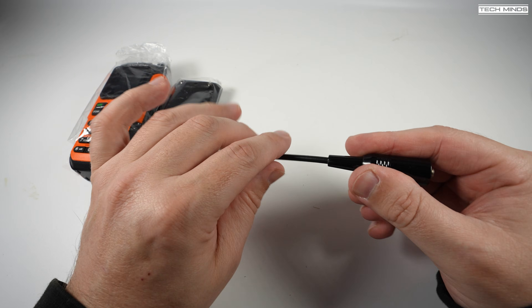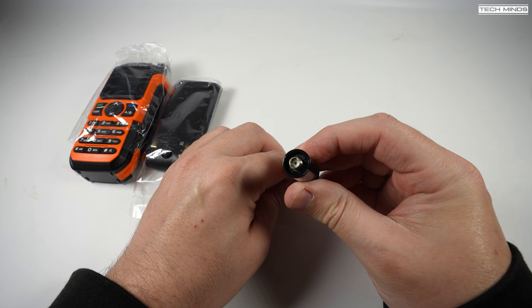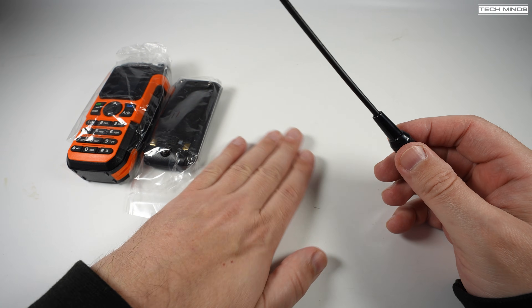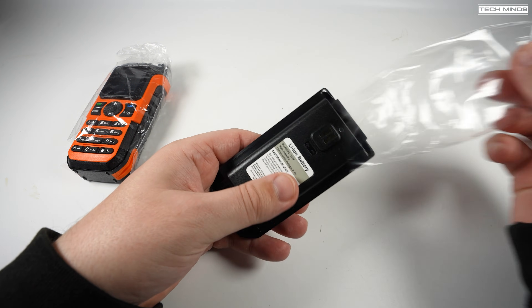The antenna has an SMA style connector at the bottom, and according to the printed specs, it supports from 136 to 174 MHz and then 400 to 520 MHz. Although in my experience, these are never that wide-banded, so just check your antenna before using it.